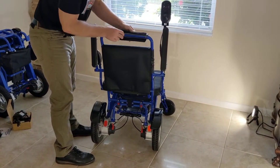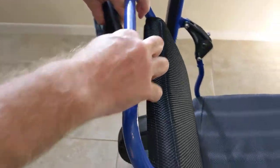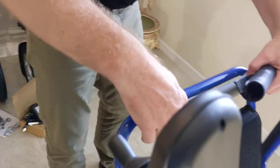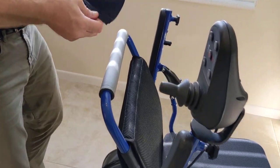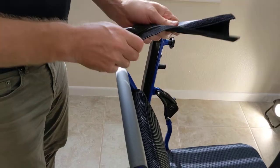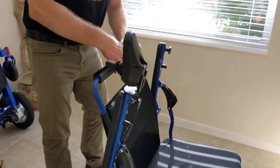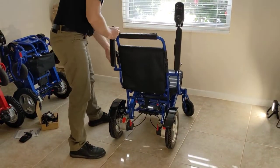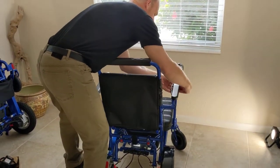Each chair has its own serial number located on the top of the chair just underneath the handle. The handle space is also where you would attach the attendant controller bracket and it provides additional padding. Accessories such as a leg extension kit and a headrest can also be used with this chair.